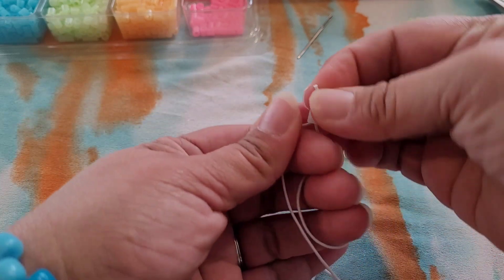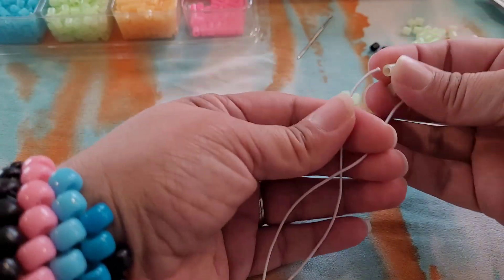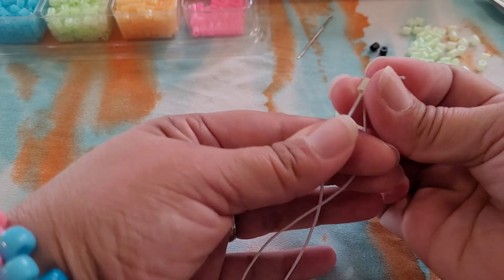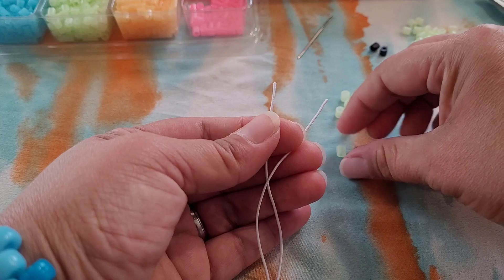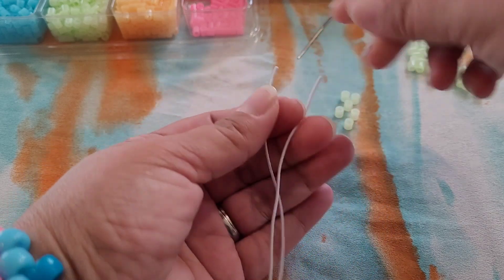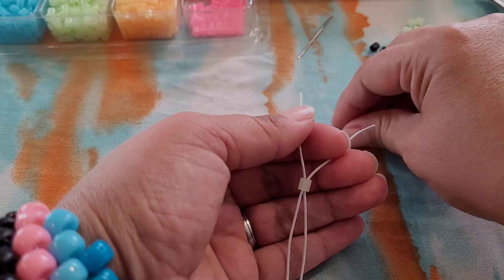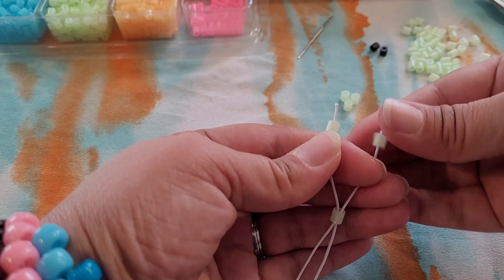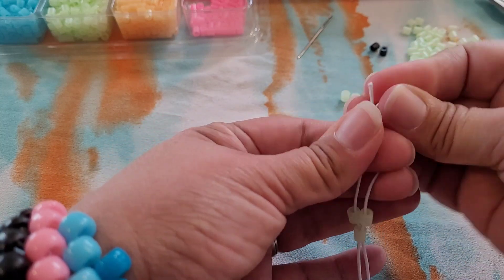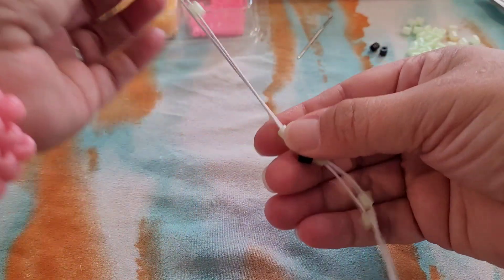This glow-in-the-dark will go through both strings — one on each side, and one that goes through both. Now this one, we have one glow-in-the-dark on one side and black on the other, then a glow-in-the-dark that goes through both. Now we're just going to pull all these beads down.